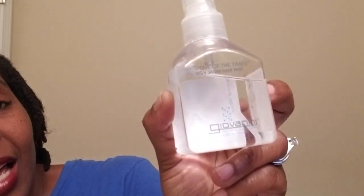Once I get my hair damp, these are the things I use next. I like to use dry oils. You can use any type of oil — you can even put it inside the spray bottle if you don't want to use vitamin E oil. I always try to find products that are clear so I don't get any product buildup. This is the Giovanni Shining of Times High Gloss Mist. I love it because it's a nice oil mist — nothing hard, just something really nice and dry.